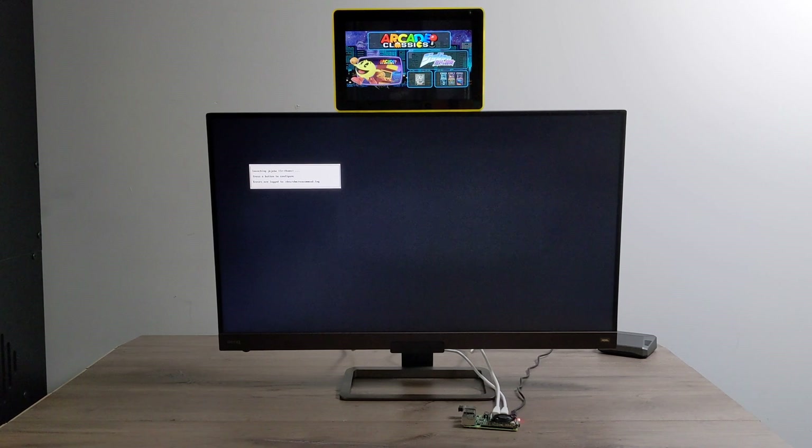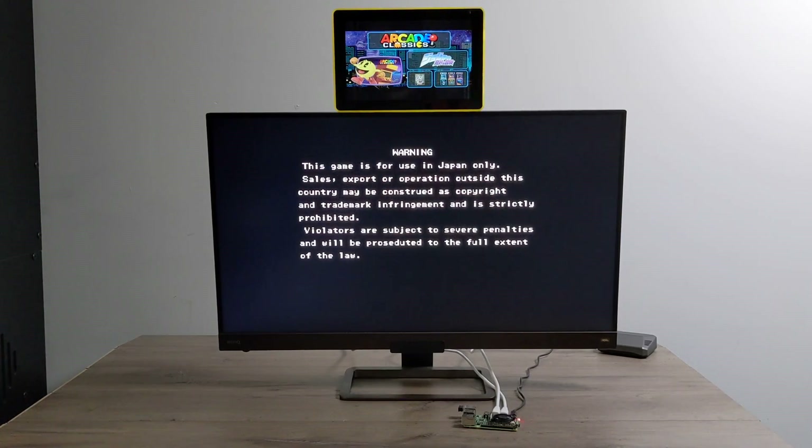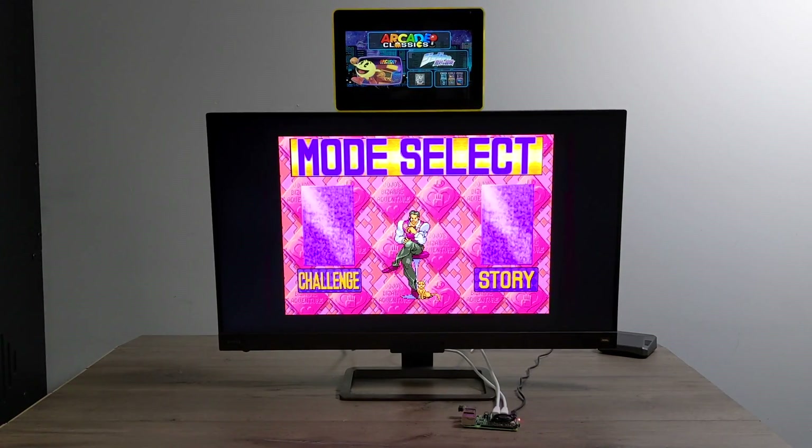For years we've been able to do this with other front ends like LaunchBox, HyperSpin, and a few others out there using a PC. But we've really never been able to do it with the Raspberry Pi without any extra hardware. But with this image here, and I'm sure more will come down the road, it's totally possible to do.